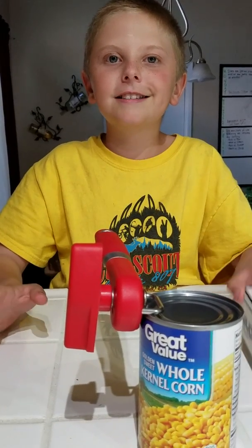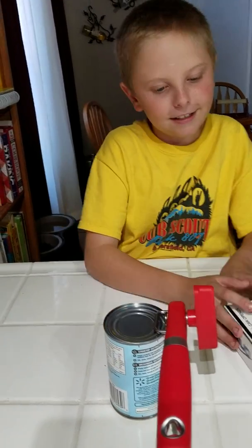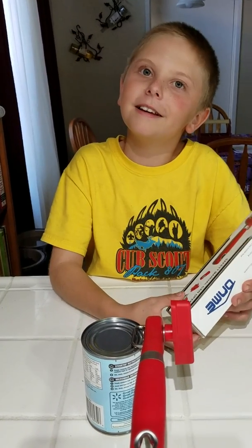Hello guys, and today we are doing another review slash demonstration. As you see, we already got the safety manual can slash bottle thing opener.